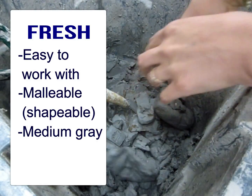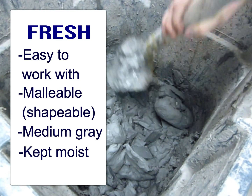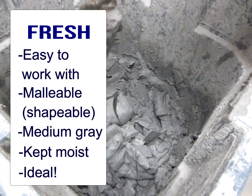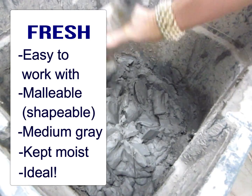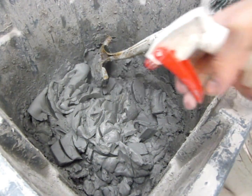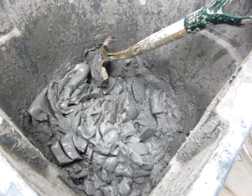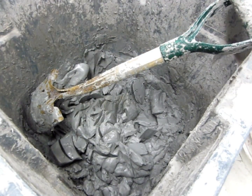We toss our excess scraps into this bucket and use a shovel to scoop clay out or chop up clay we're getting rid of. We cut it up into small pieces because the more surface area the clay has, the faster it will dissolve and absorb moisture. So we chop up the clay and give it a little care with some moisture sprayed in, and the clay should maintain that nice consistency if we give it moisture and seal it up when in use.